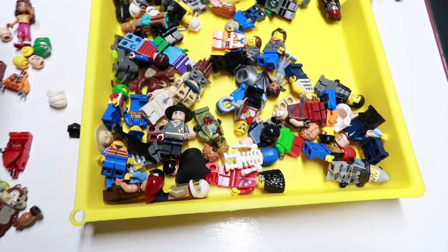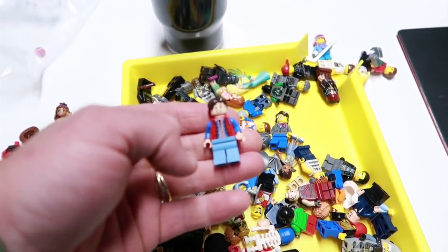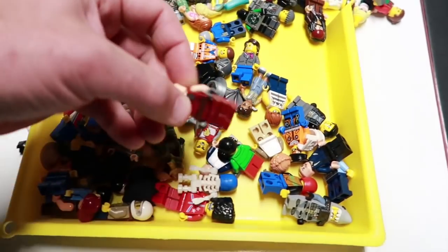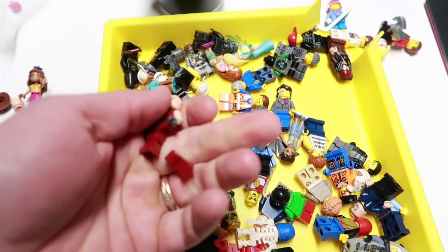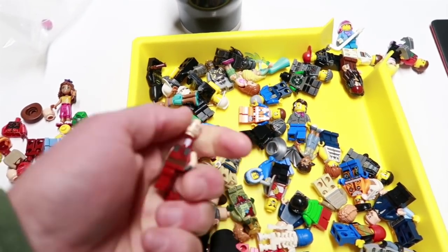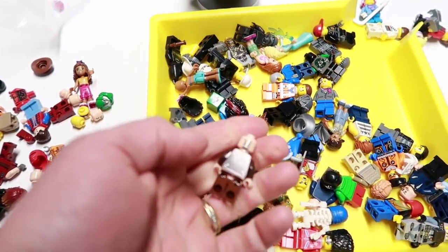When I first get them I take everything apart that shouldn't be there. Most things are in great shape but this one has a little print issue on his face — that's a bummer. I take everything apart that's not correct. Dark red is a fragile type of material — I notice it breaks a lot. I have two Captain Jacks that I can't list because I don't have a head, so I'll be listing at least one of those.